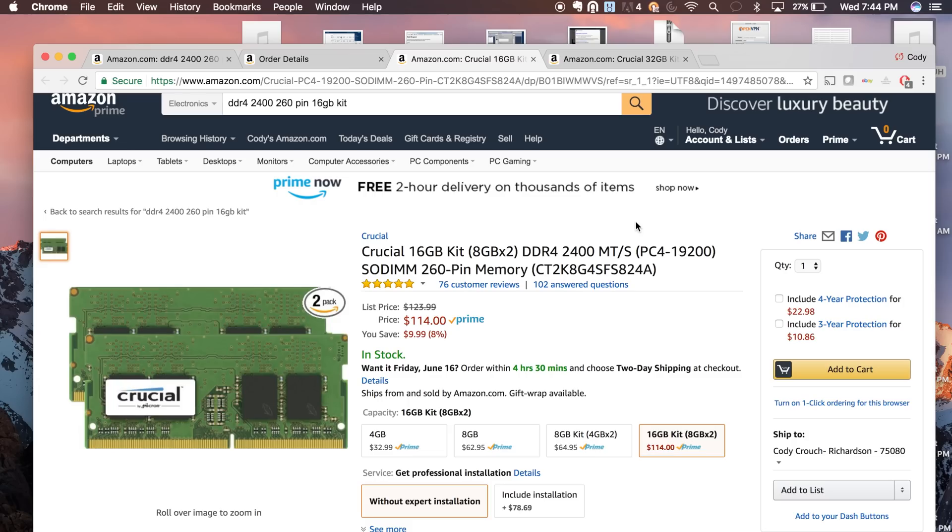When there's an opportunity to save $1,000 on a $4,000 machine, that's like getting a 25% off sale, and Apple doesn't do sales. So let's look at Amazon. Here you can see a Crucial 16 gigabyte kit — two 8 gig sticks of DDR4 2400MHz 260-pin memory — that's what you need for your iMac. The type of memory is always the same regardless of which iMac you get; the only thing that changes is the maximum capacity your iMac can handle. This 27-inch can handle 64 gigs.